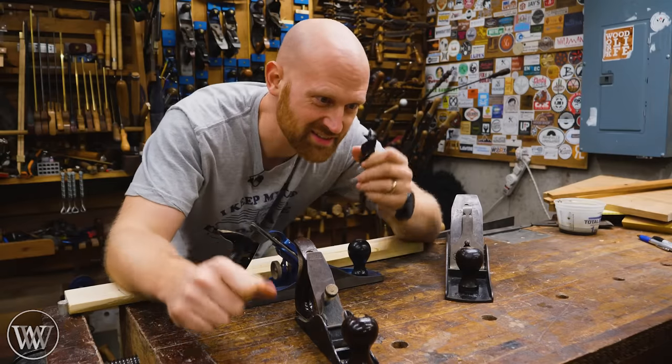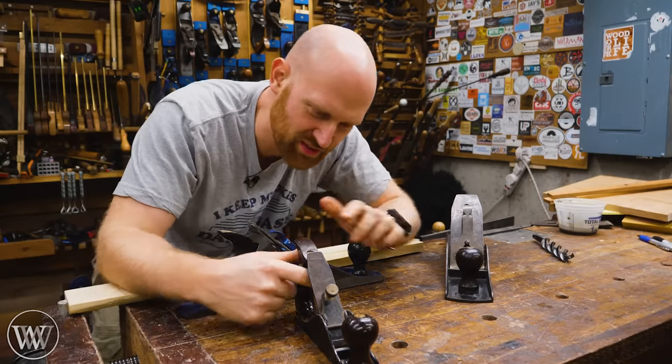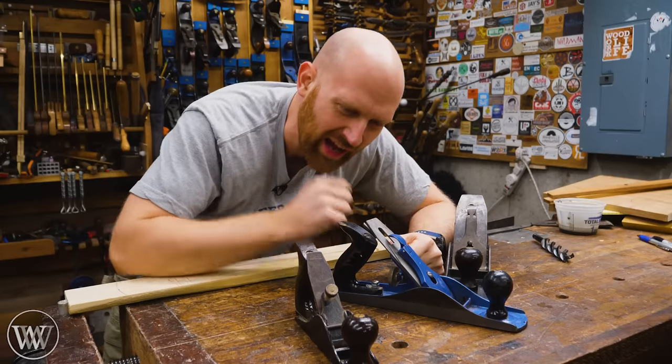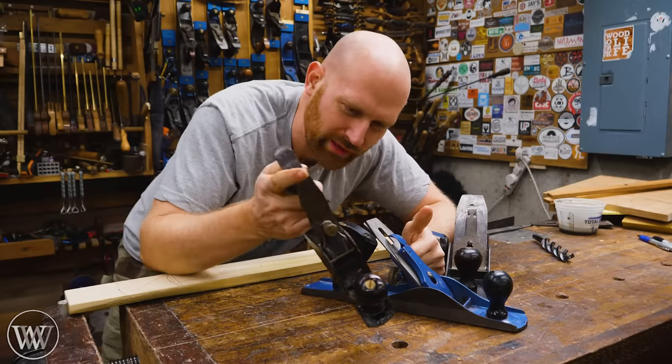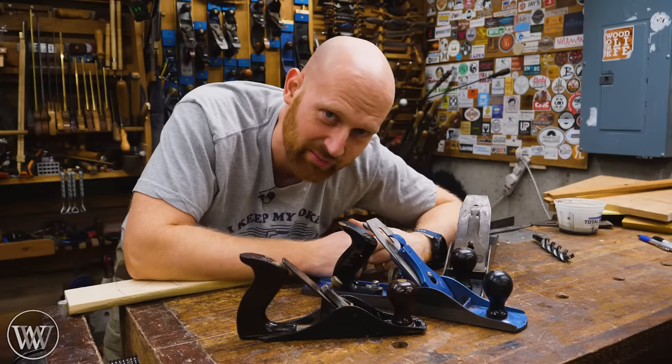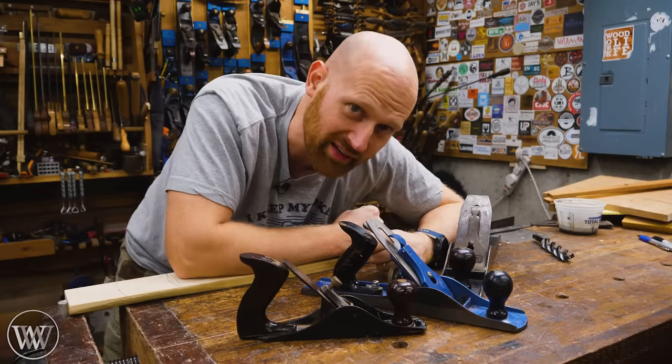People often like to get their knickers in a twist over one being a scrub plane and the other being a fore plane. Honestly, I generally will call either of them a scrub plane. All that being said, they do the same thing — they scrub the wood before the other planes.